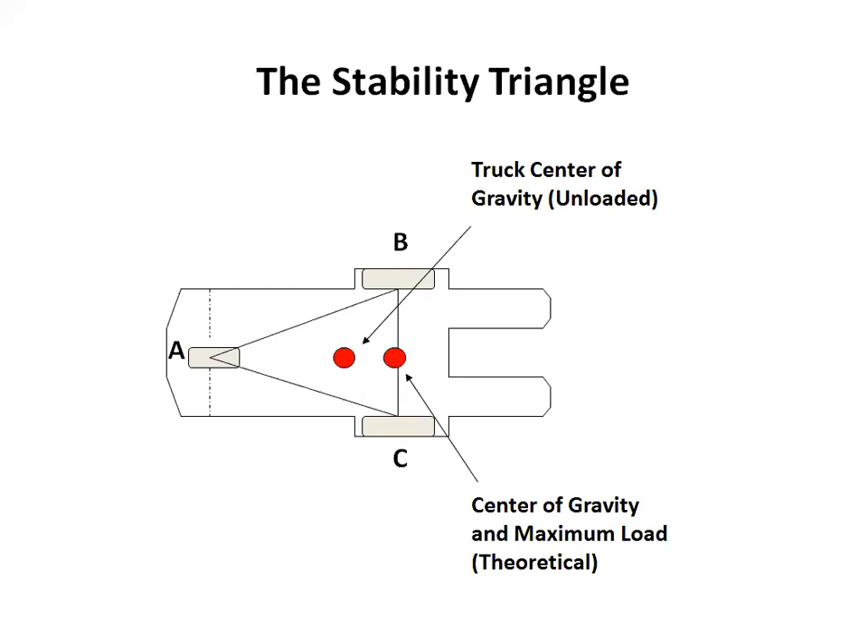When the forklift is not loaded, the location of the forklift center of gravity is the only factor to be considered in determining its stability. The center of gravity is between the axle of the steer wheels at A and the drive wheels at B and C, and it is marked with an arrow as the vehicle's center of gravity when it is unloaded.